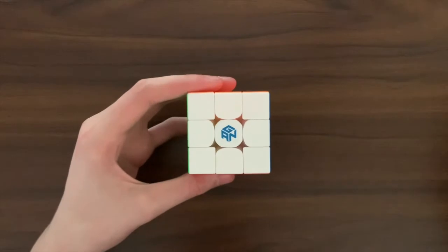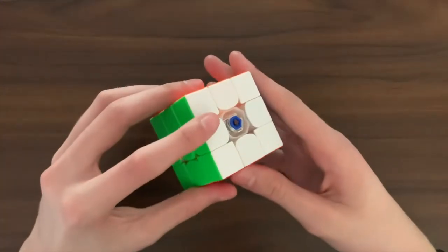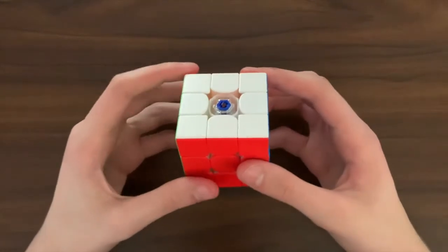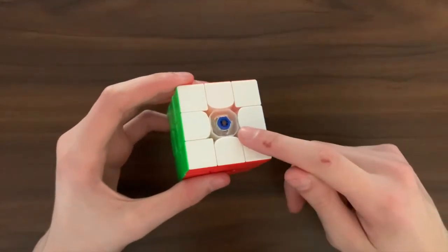Next is tensioning. If you have very picky tensioning needs then you should probably go for higher end cubes with better tensioning systems. An example of this is the GES system in GAN cubes.